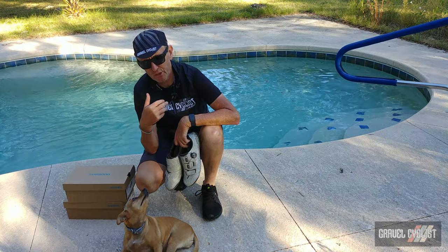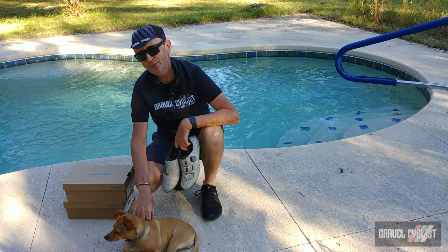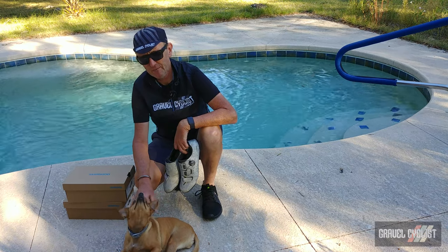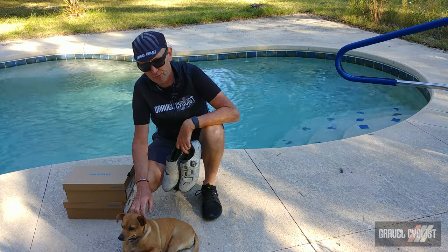G'day Trendsetters, I'm Jom with Gravel Cyclist. G'day Tuesday. Coming to you today with a product feature of sorts — recently my friends at Shimano launched some updates and a new model to their line of gravel shoes.